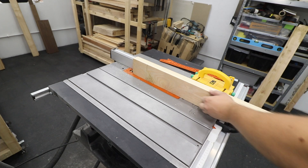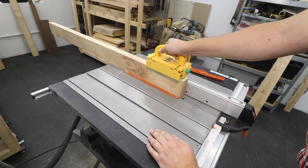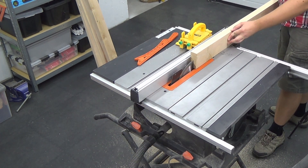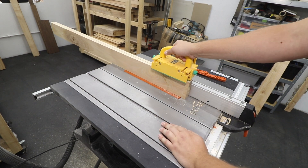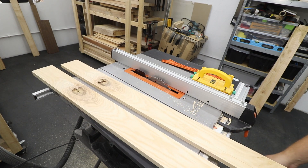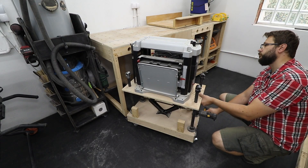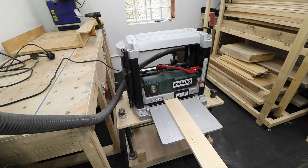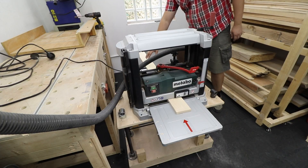One thing I want to mention: all these steps I'm doing now are because my wood is rough sawn and I need to mill it first before I can use it for the project. If you're buying boards that are already milled and just need to be cut to size, you can skip all these steps altogether. I'm now using the thicknesser to make sure the other face is parallel to the first one done on the jointer, and to bring all the boards to the correct thickness.